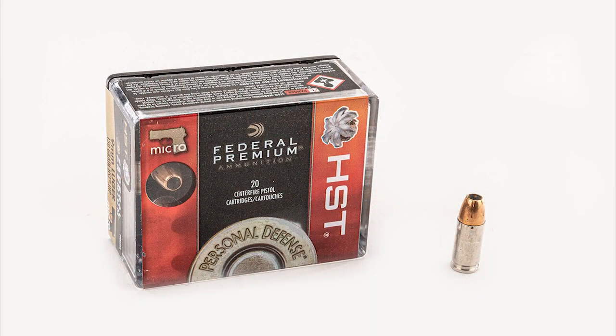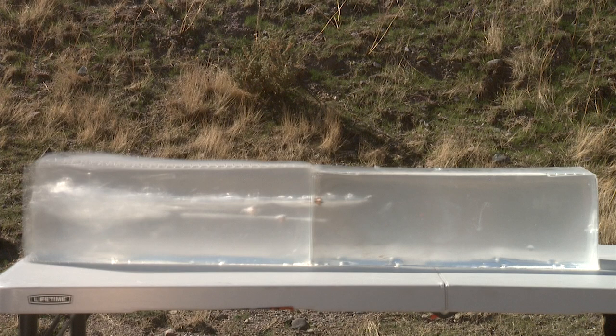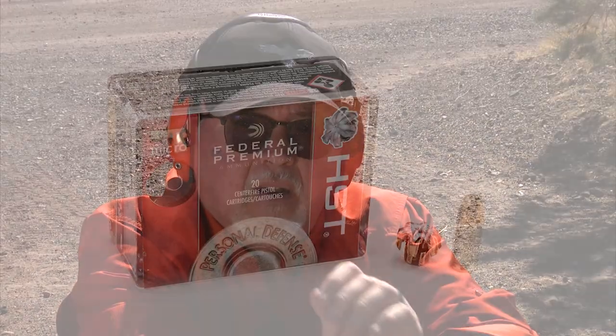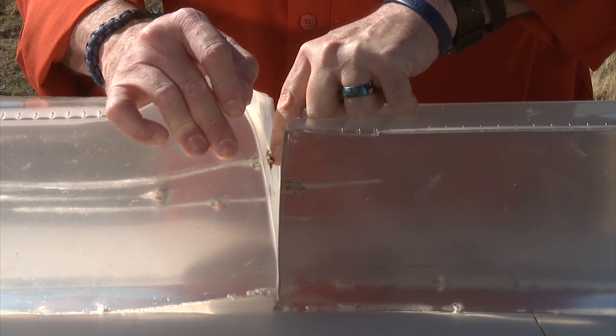Now let's try the heavier 150-grain sister round, the HST Micro, which is specifically designed for a micro pistol like this one. The micro round went far in front of where the original HST landed. It's amazing that a small 150-grain round — only about 26 grains heavier — penetrates so much farther and expands just the same. From the top they look identical; the only difference is bullet weight. Both rounds perform great.